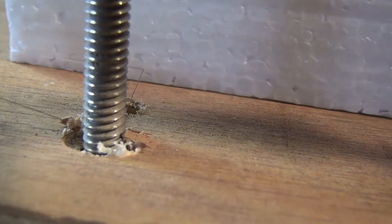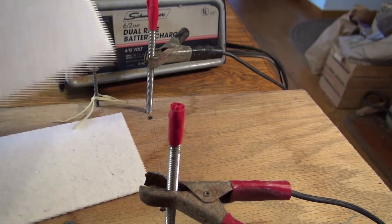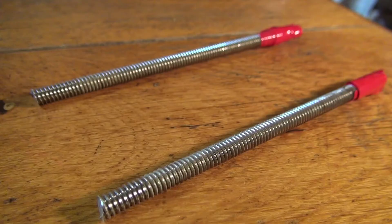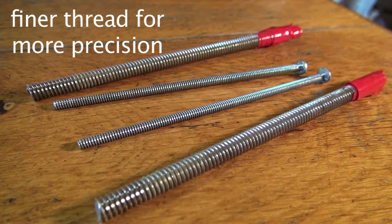I'm cutting a thick piece for a dragonfly helicopter wing. These are actually quarter inch or M6 threaded rods. A finer thread like this would give more precise adjustments.